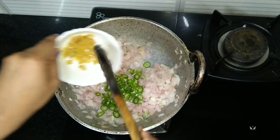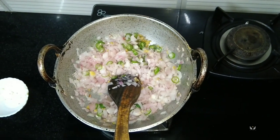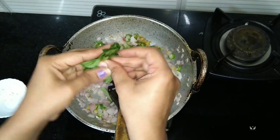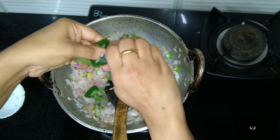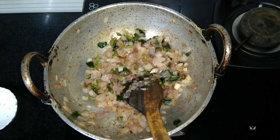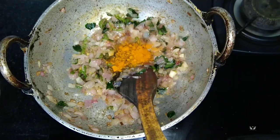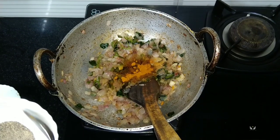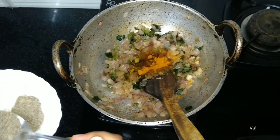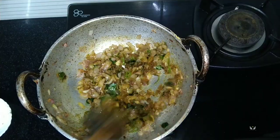Add ginger and curry leaves. This is almost done, so to this I'm going to add a pinch of turmeric powder and a spoon of pepper powder.